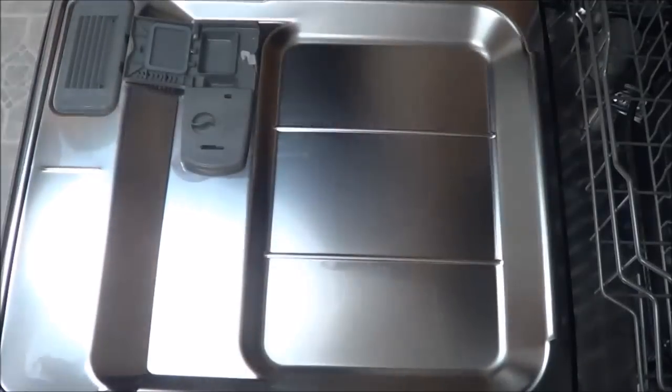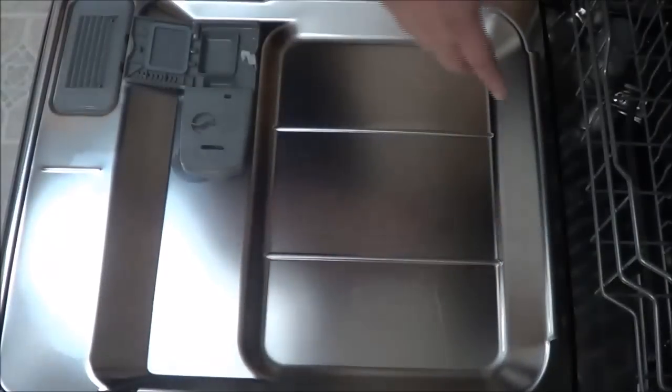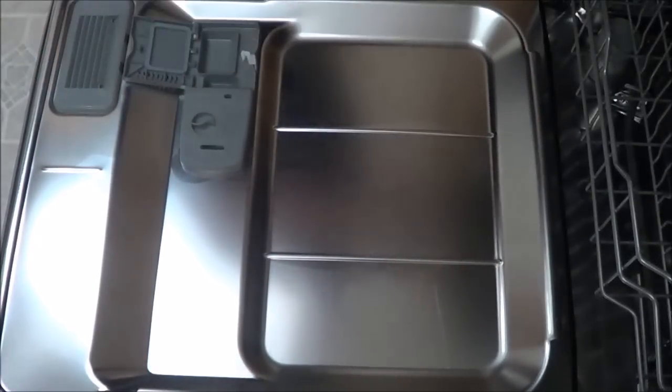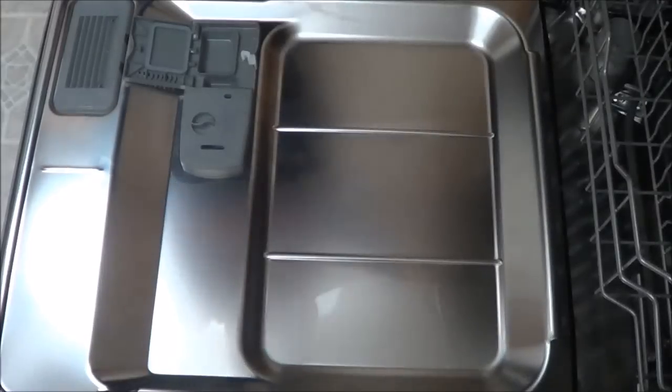Once you get ready to start, let it run through its cycle. Once the dishwasher is done, as you can see here, now it's spotless. It's really clean — you don't see all the lime scale or any of the calcium buildup. Once it gets done with the main wash, all you have to do is wash it again.